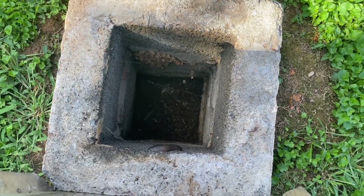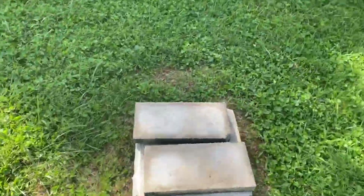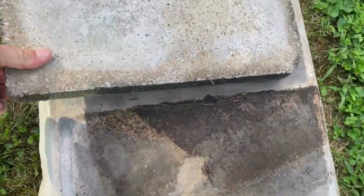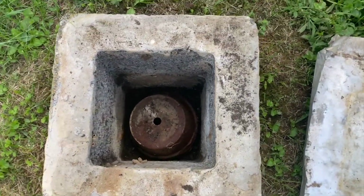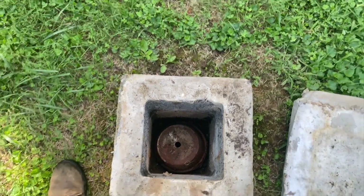That looks like the interior portion of a tank lid. We'll go over to this side and see if we see roughly the same thing. Yeah, that's going to be the tank lid. We'll pop that up in a few seconds and see what's going on inside of this tank.